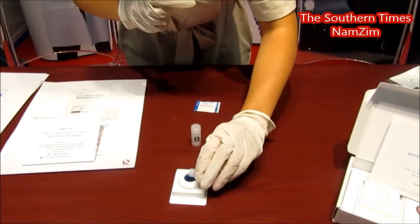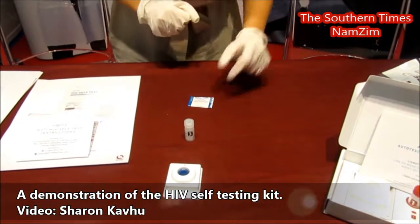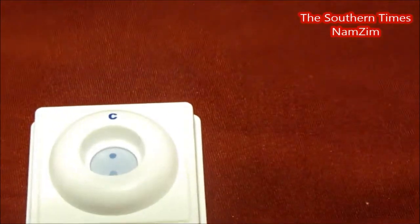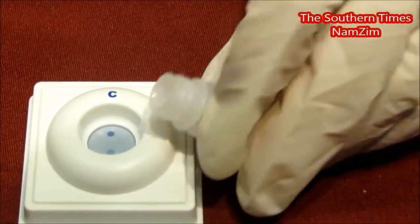So you add bottle two. And you can actually start seeing the result right away after bottle two. What bottle three will do is a clarifying solution and actually starts wiping out that blue background so you can get a clear, accurate result.